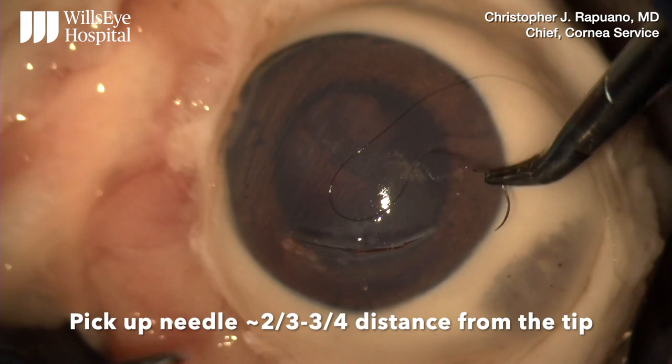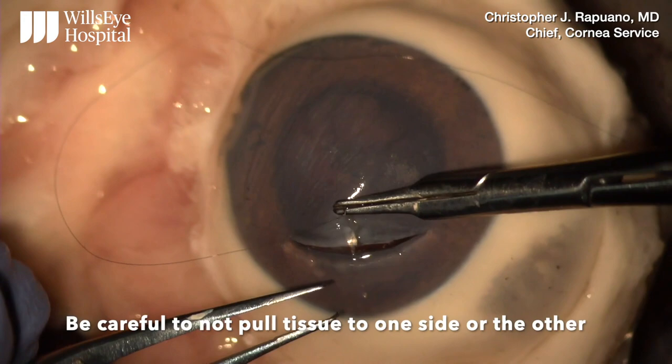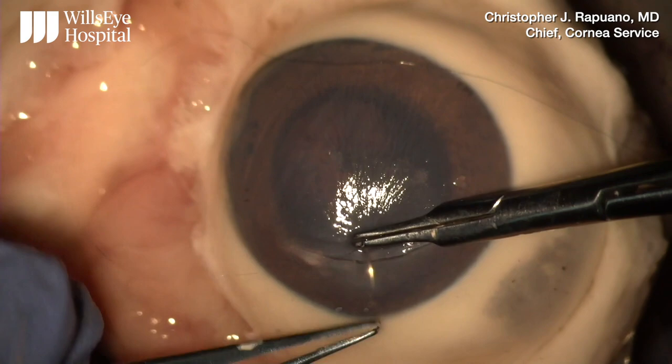First I pick up the needle about two-thirds to three-quarters of the way from the tip. Then I grab a nice hefty bite of corneal tissue and I place the needle right in front of the forceps and not to one side or the other. I'm also careful not to pull the first half to one side or the other.